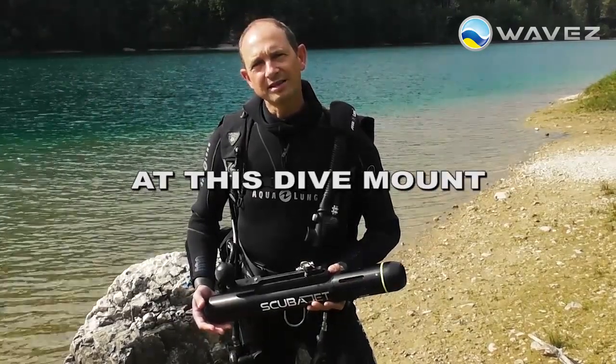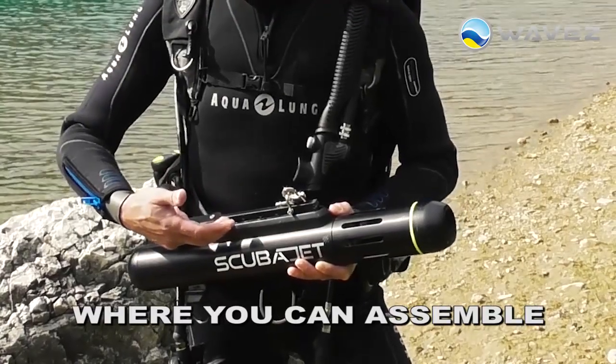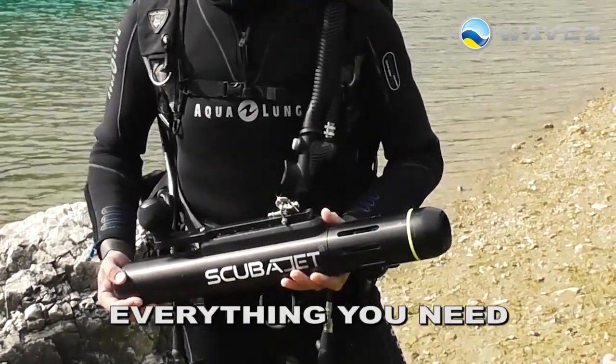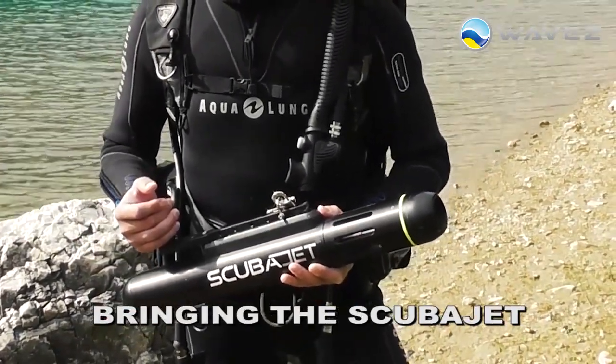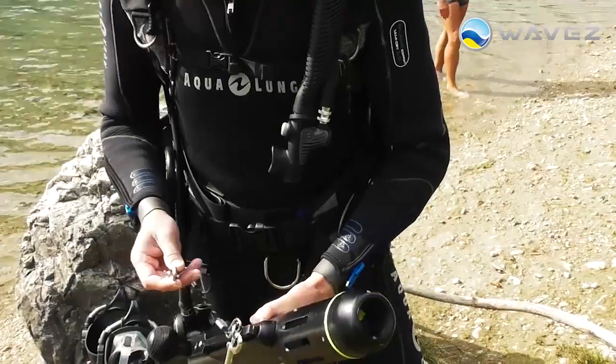But let's have a look at this dive mount. Here you have different mount points where you can assemble different equipment like cameras or lamps — everything you need — and of course the mounting points for bringing the ScubaJet attached to your recreational diver equipment.